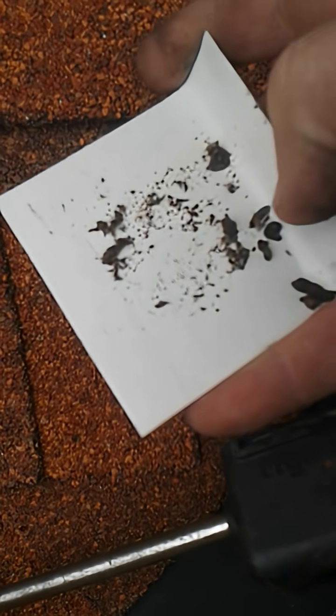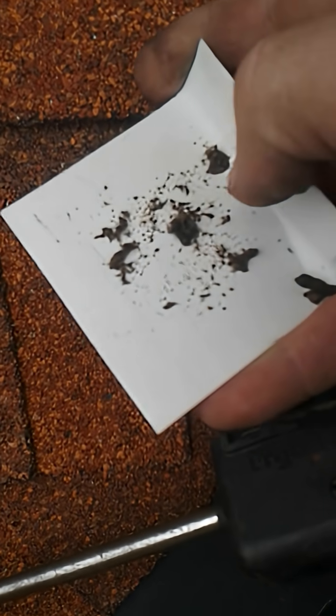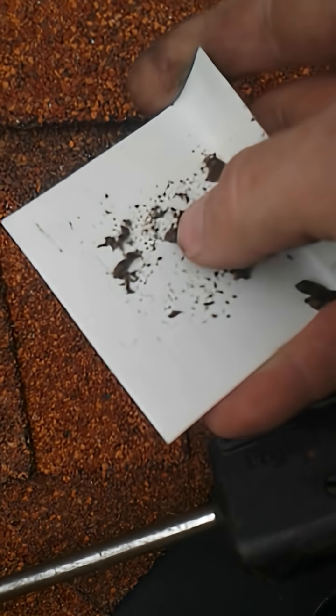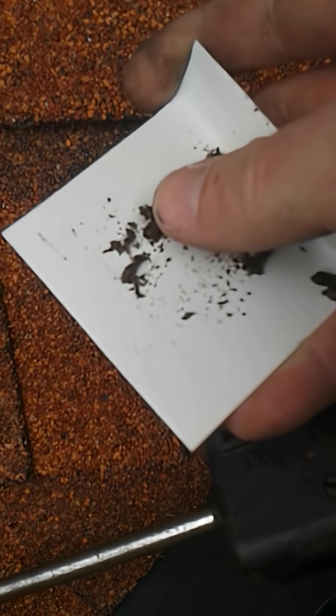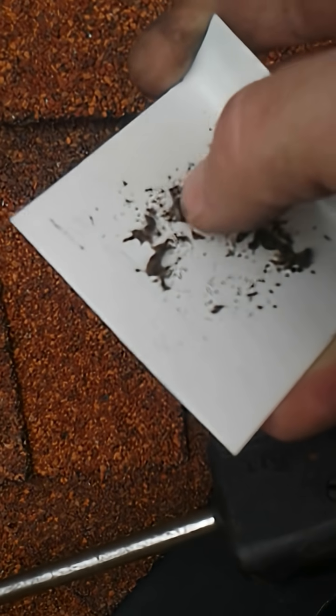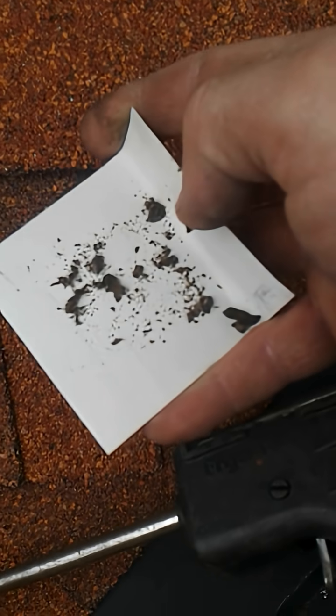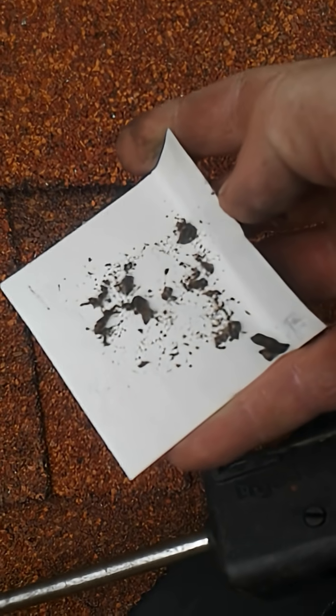Whereas if this was a rodent dropping, if you try to squish it, you'd find it is very hard — almost as hard as a rock. Bat droppings disintegrate when you squish them, just like this, because they're made up of little tiny pieces of exoskeletons from bugs.